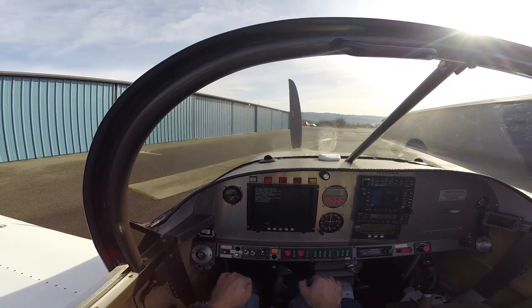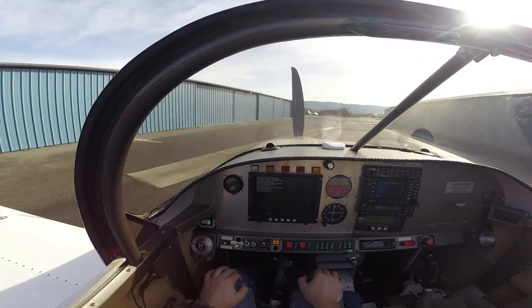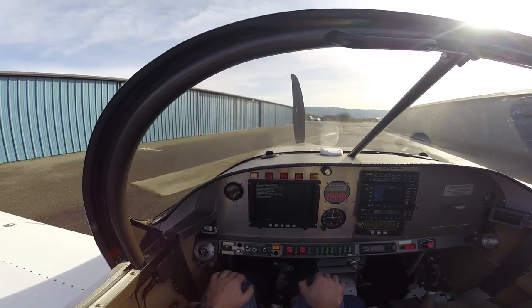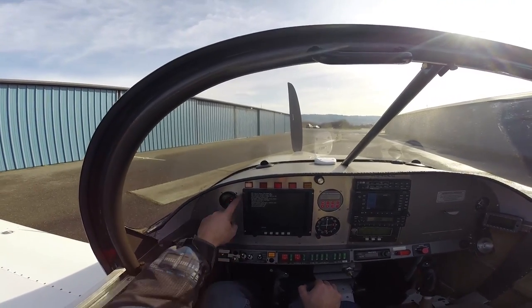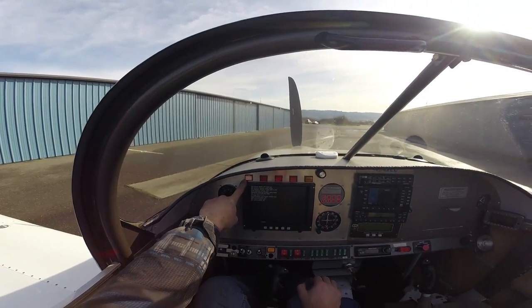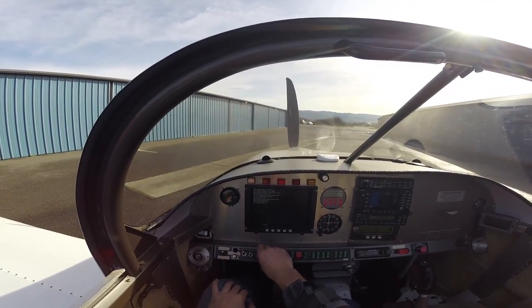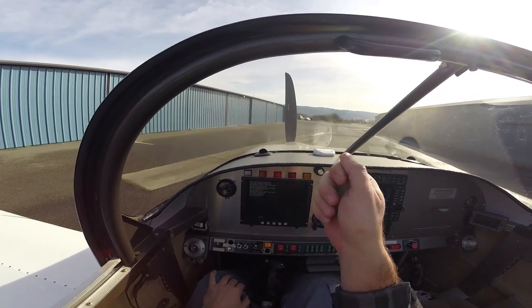It's kind of nice to know every time you get in the airplane that the system's working. So if we turn the main power switch on, we'll see we get the annunciation that the second fuel pump is on — because it saw that momentary drop in fuel pressure. So we can take the switch and cycle it down to number two and then back up.